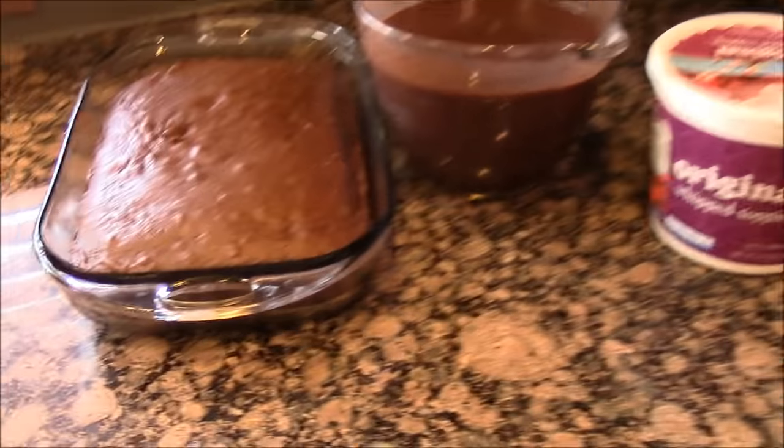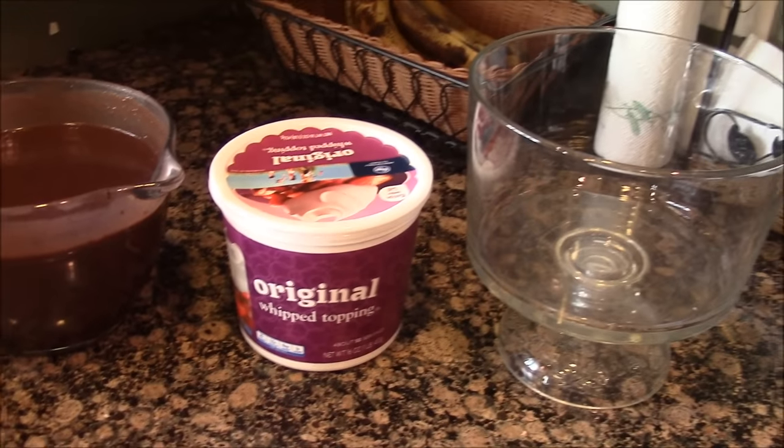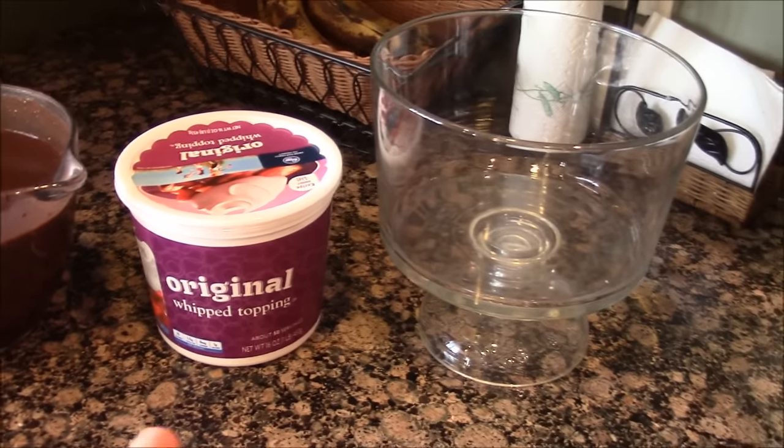Here's what you're going to need for this recipe: chocolate cake mix, instant pudding — I used two of the big boxes — whip topping like Cool Whip, and a trifle bowl.